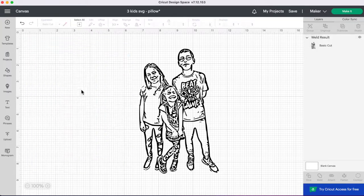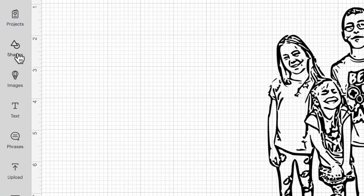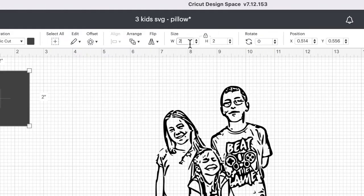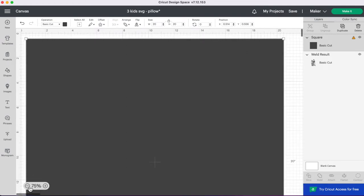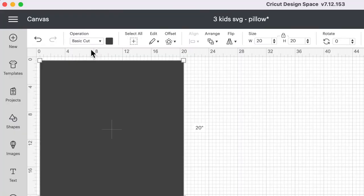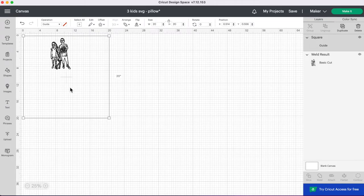First I'm going to delete the photo because we don't need that. I'm going to be putting this image on a 20 inch throw pillow, so the first thing I want to do is make my template. I'll go over to shapes, select a square, and size it to 20 inches. Then I'll go up to operations and change this square to a guide so our machine will know not to cut it — this is just our template for the pillow.